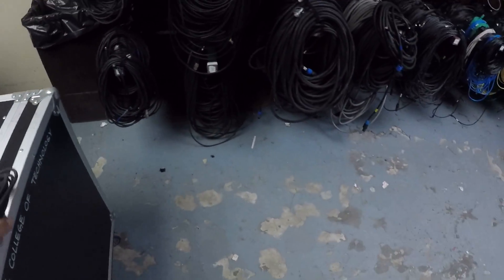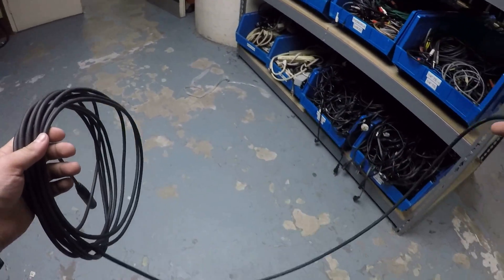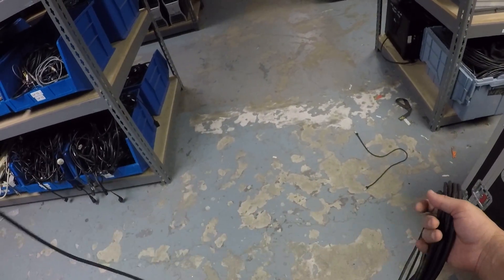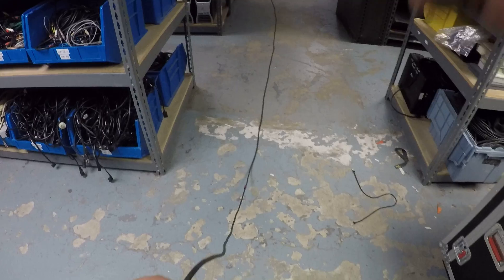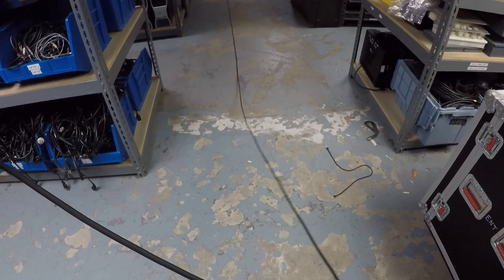Here we have XLR. If this is coiled perfectly, you should be able to take the cable and throw it. I just threw that cable and there's not a single twist. So whoever coiled this actually did the right thing.